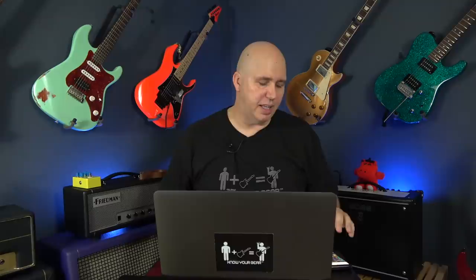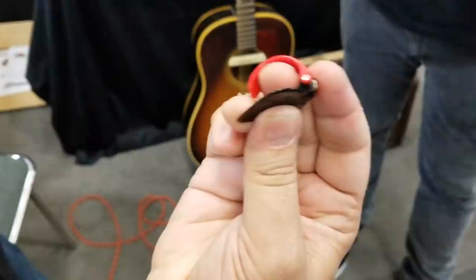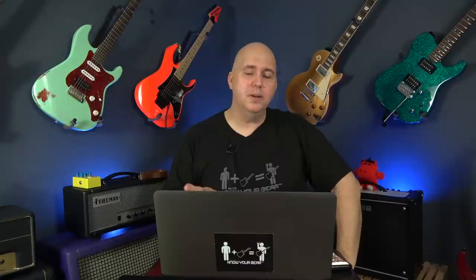On the accessories side, there was some cool stuff. The Black Mountain thumb pick — this is a thumb pick on a spring. You know how you have different sizes? This one has a spring, so as you put your thumb in there, it just fits perfectly. Another cool accessory was the NUX Bumblebee large pedalboard with bag. I love the two-tier idea — I thought that was really cool.